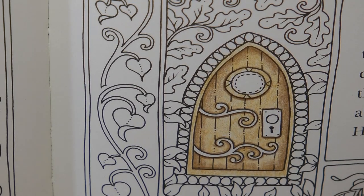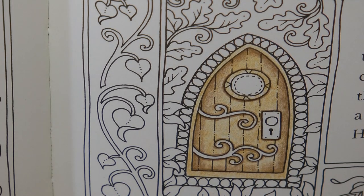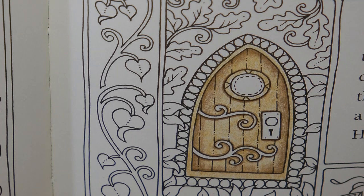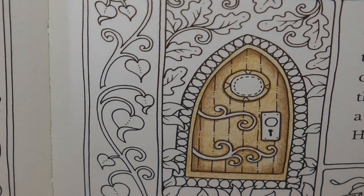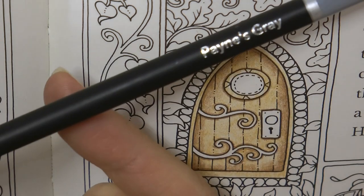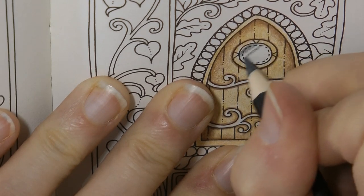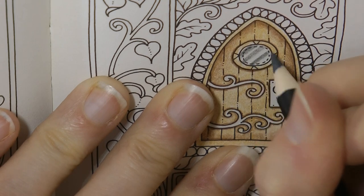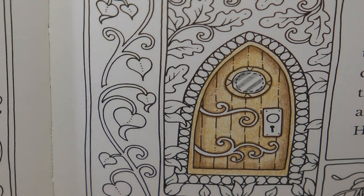The glass I've got to think about. Is it going to have a nice welcoming, shiny light, or is it going to be sort of cold and grey? I'm trying to look at the story a little bit. Oh, it's the castle dungeon door. Make it grey. So we'll grab our Payne's grey and do a few stripes across like that, and it looks a bit glassy. That's the idea.